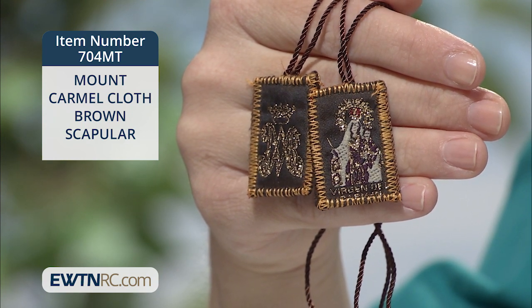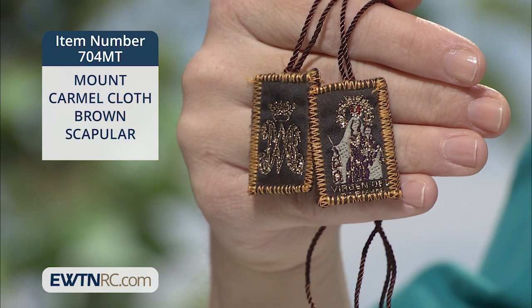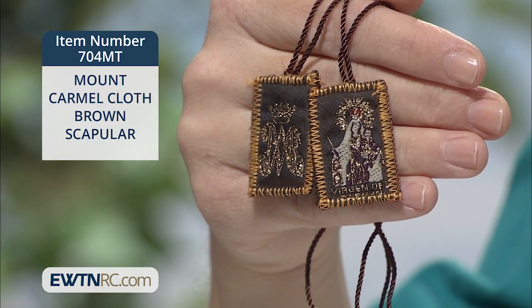We have many scapulars available on our website, including one with a Benedictine medal attached.